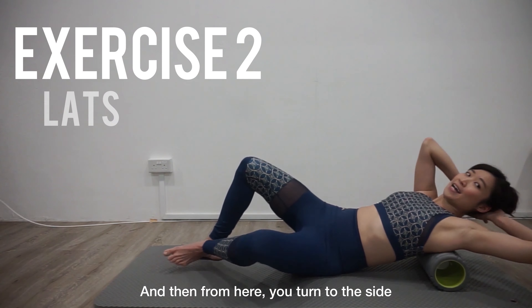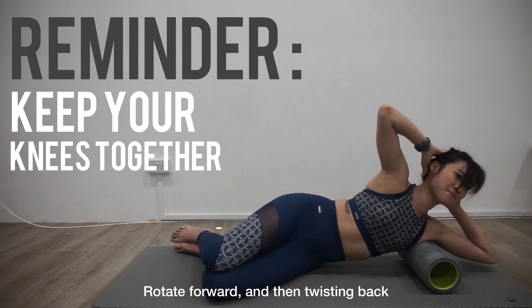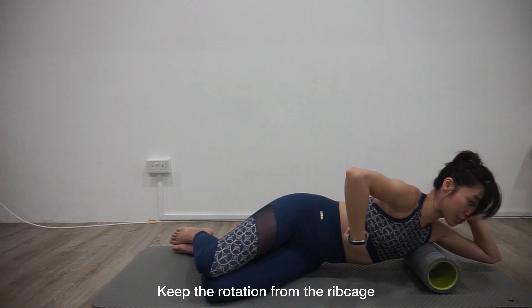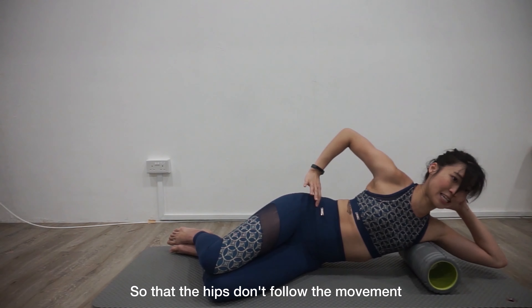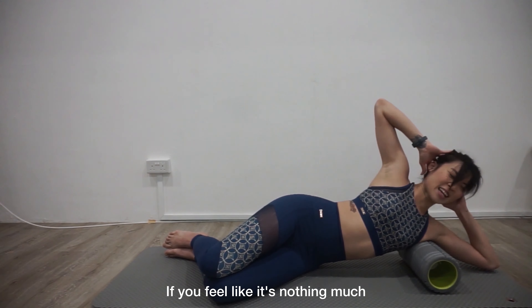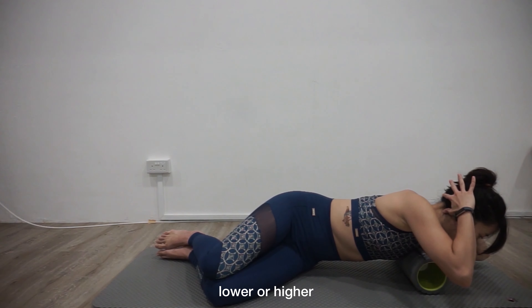And then from here, turn to the side — rotate forwards and then twisting back. If you feel a trigger point, keep the rotation from the rib cage so that the hips don't follow the lower back. Twist through the ribs. If you feel like nothing much, reposition the roller — it might need to be lower or higher.